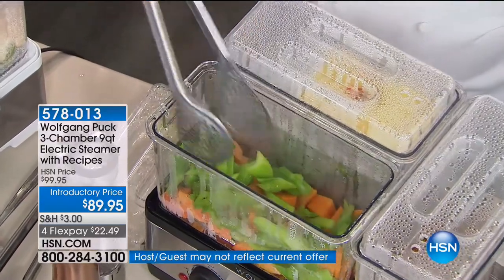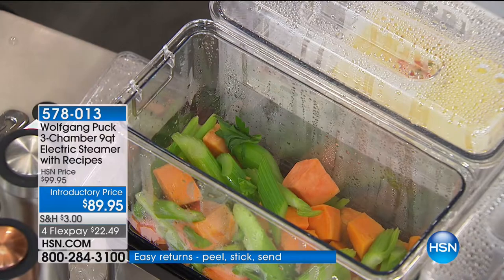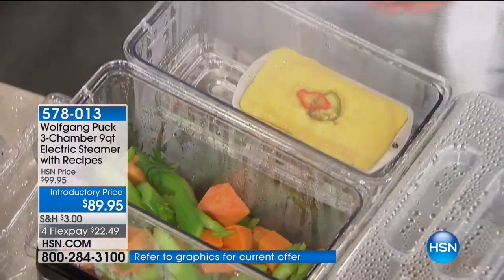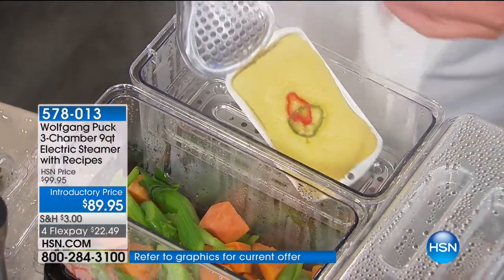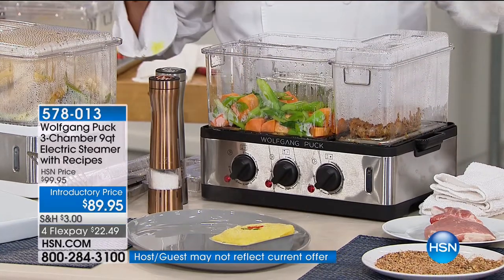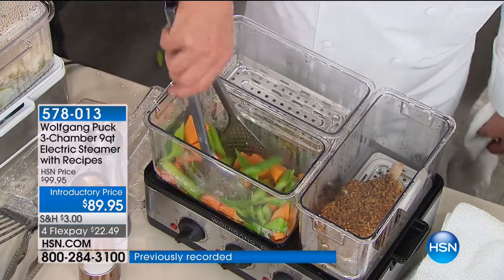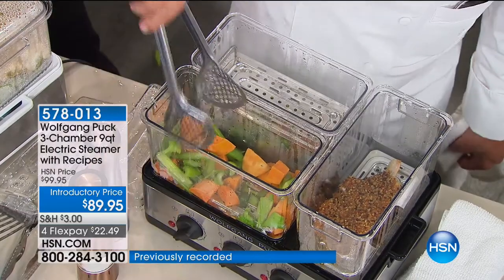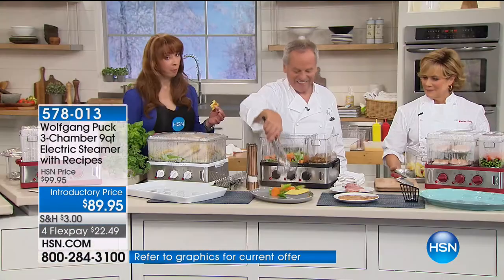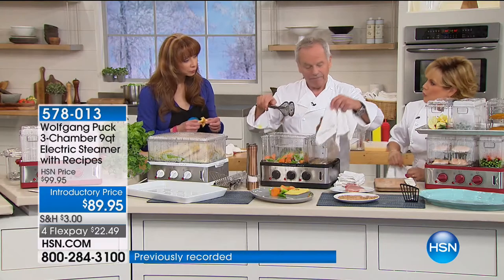Look at that broccoli — how bright and beautiful. Not only beautiful but healthy. And the cheese on that hot dog — come on! Look at the pork chop — totally moist, you can see the shininess. It doesn't shred; you can cut it perfectly. One of the things that proves it's a brilliant solution: you don't have to babysit it. It's not diet food — because it's not diet food. Whether you're trying to lose weight, get the fat out of your diet, or just make your life easy, this is not something you babysit. It's a brilliant solution.